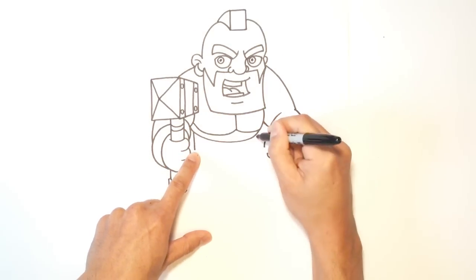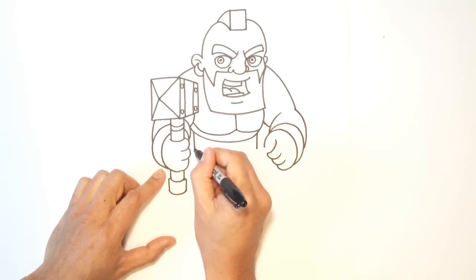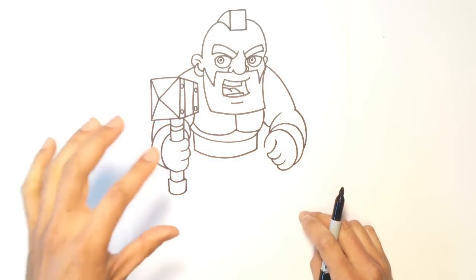On this side, I'm going to come straight down, then go up here and come straight down again — this is for his belt. And I'll connect those two points with a curve. Alright, so we've got the upper part of the body down.